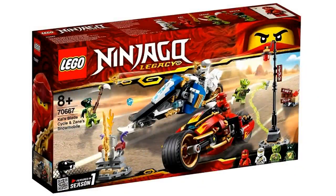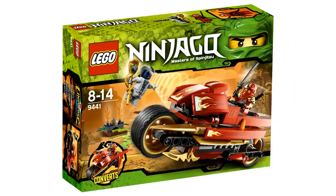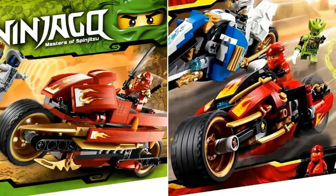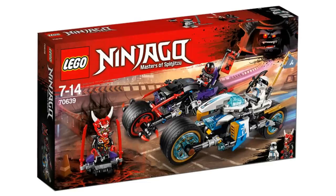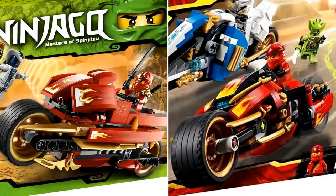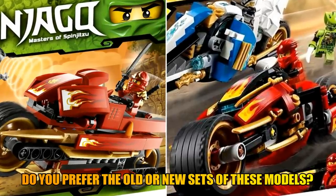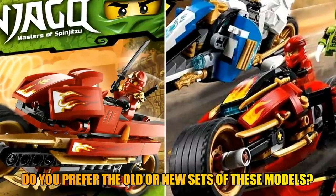Now let's move on to Kai's Blade Cycle and Zane's Snowmobile, two different vehicles we can compare to the original models. Back in 2012, Kai's Blade Cycle was a $15 set that came with the Rattla minifigure — a really good deal at the time. Comparing the two side by side, I have to admit I like the original version a bit more. It just looks more finished; there are more details and pieces on it. I like the raised front instead of it looking like a regular motorbike build. But of course, that's my opinion — let me know in the comments which ones you guys prefer.